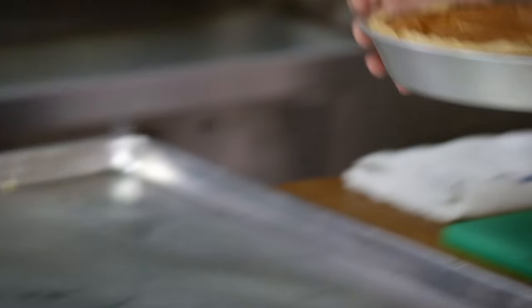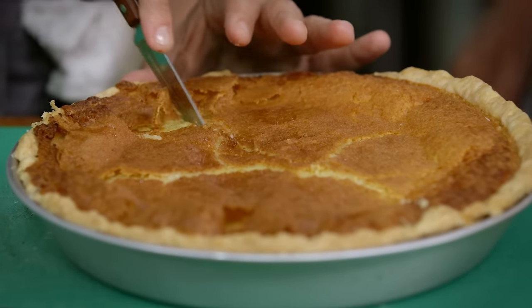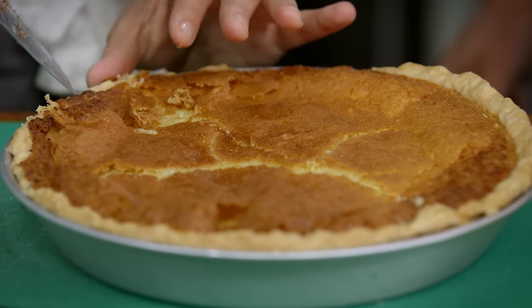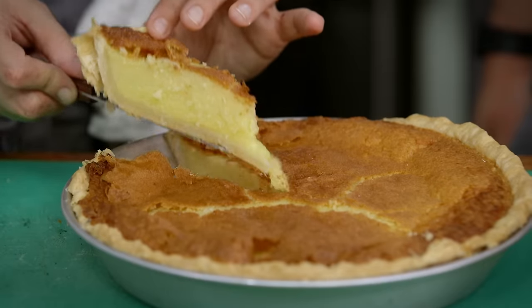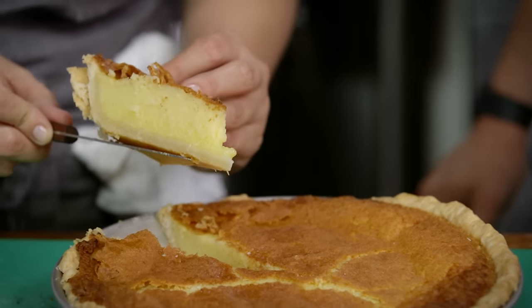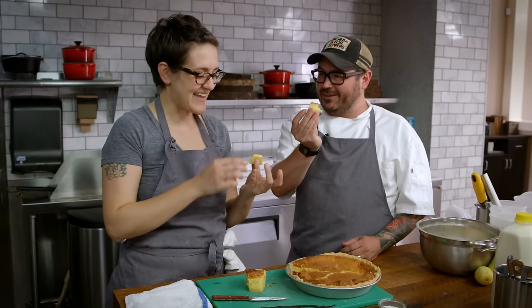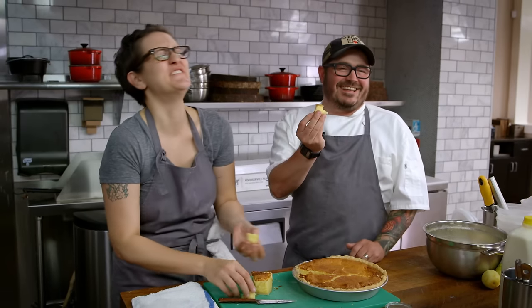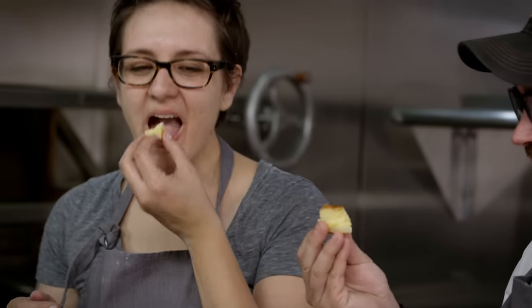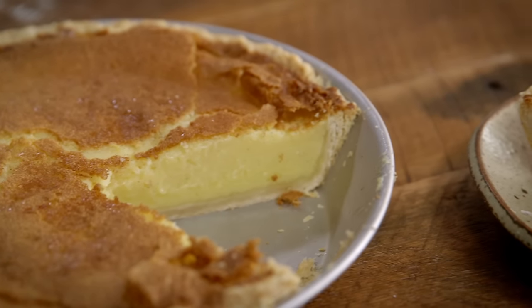So it's all cooled off. Now we can eat some pie. I love the top — how it gets crunchy. It's the best part. Look at that, perfectly set up. Look at that jiggle! Sir Mix-A-Lot would love this pie. There we go — my favorite sugar pie.